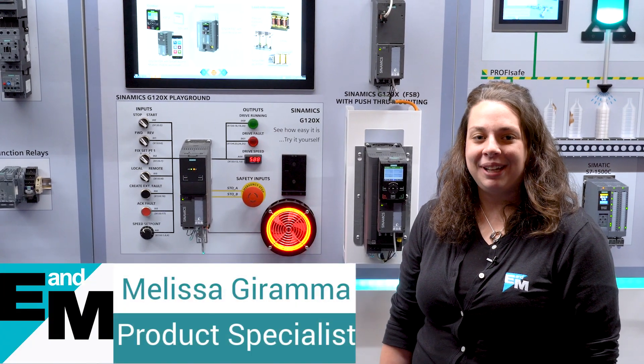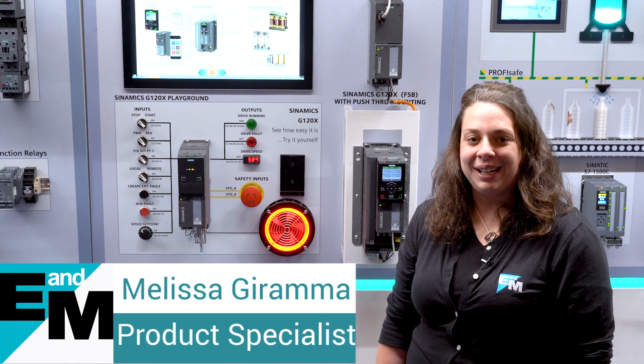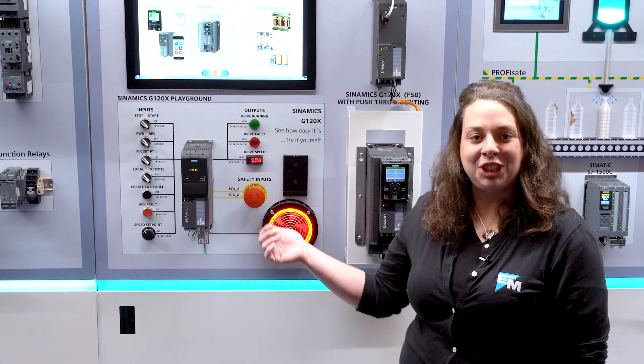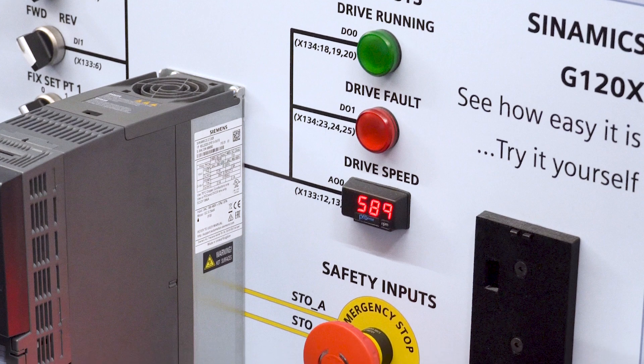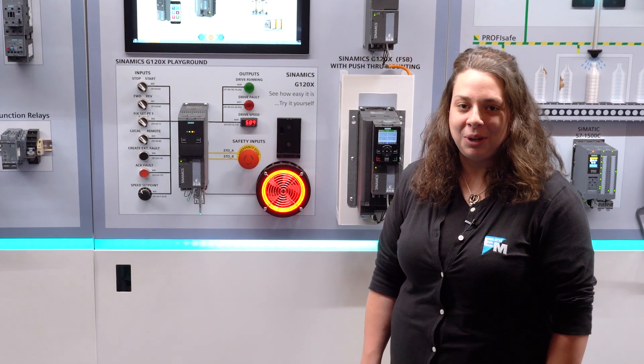Hey everyone, my name is Melissa Jarama and I'm here at the California Roadshow for E&M. Today I'd love to show you this G120X wall. This G120X is our new drive for industrial HVAC, water and wastewater applications.